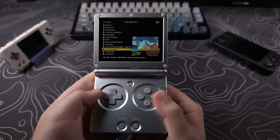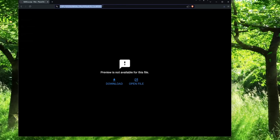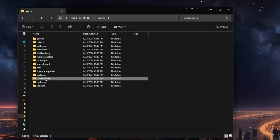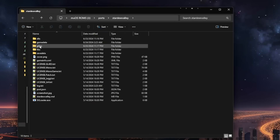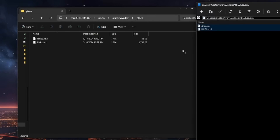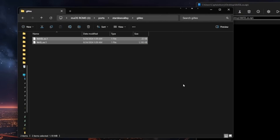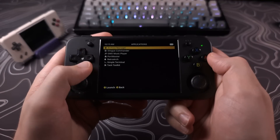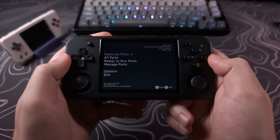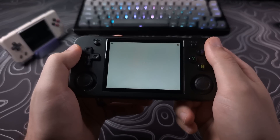If you moved over your Stardew Valley port and are having issues launching the game, first download the zip file linked in the description. Connect your SD card to your computer, go to Ports, then Stardew Valley, and open the GL4ES folder. Unzip the file you downloaded and drag the two files here, selecting Replace when asked. After this, boot back into MuOS, go to Apps and launch Portmaster, find Stardew Valley on the list, and select Reinstall. After doing these two steps you should be able to launch the game.